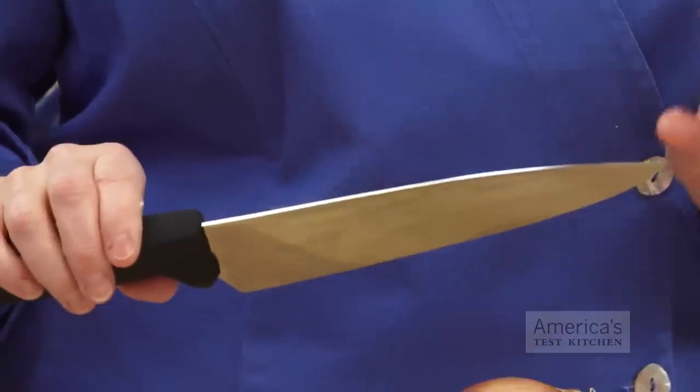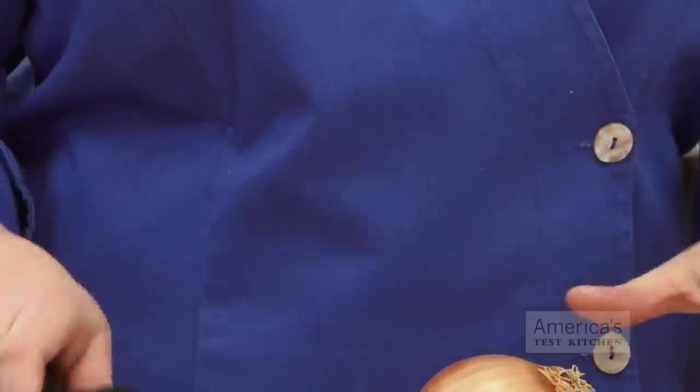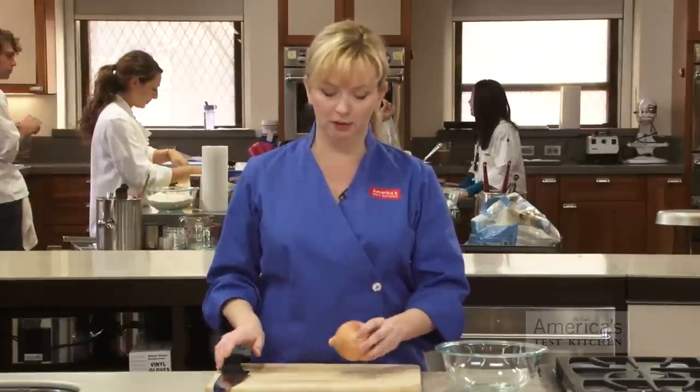Here are a couple of tools for the job. You're going to need a sharp 8-inch chef's knife — make sure it's very sharp. You also need a nice stable cutting board. It's always a good idea to work with a flat and stable surface on the onion as well.